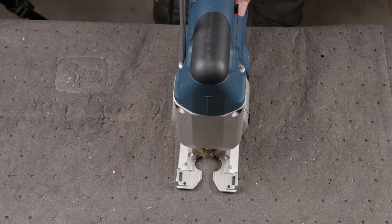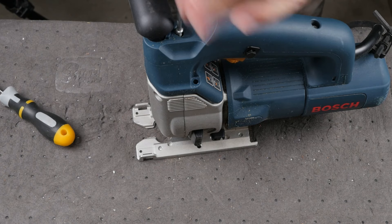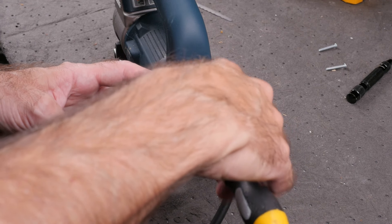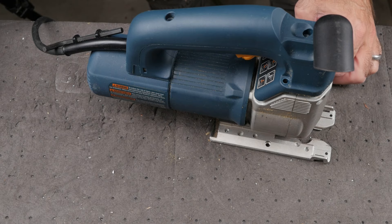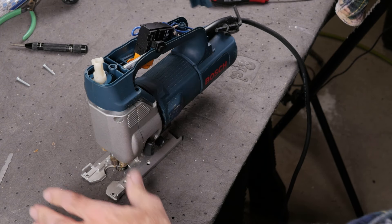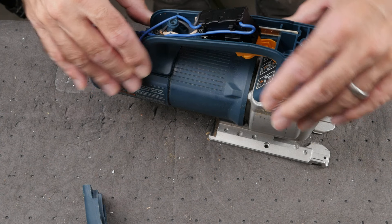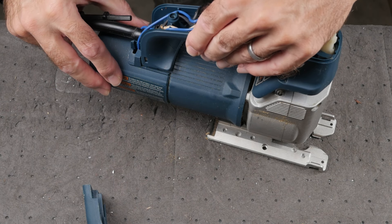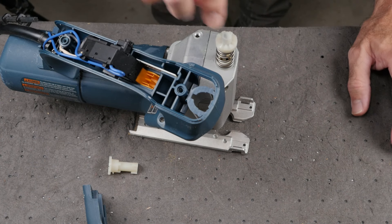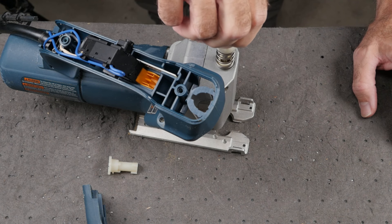So let's take this thing apart and see if we can figure out what's going on. There are six screws total — two T15 screws for the handle cover and four Phillips head screws holding on the handle itself. To get to the part we need to look at, the handle needs to be pulled aside to reveal the tensioning mechanism. Note that the handle has wires attached to the saw body and therefore will not come fully off, but rather can just be pushed aside. Also — make sure you unplug the saw before working on it.